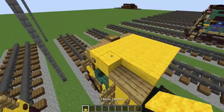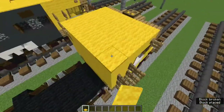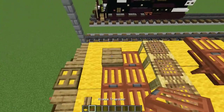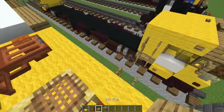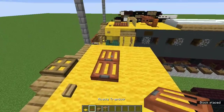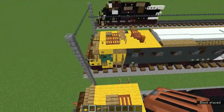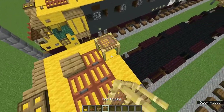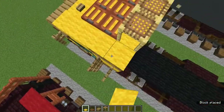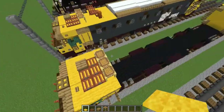Go to the back - there are no details up here on the back so fill this entire part with yellow carpet. On the front there's a lot of detail. Grab the acacia trapdoor, oak slab, and scaffolding. Place one oak slab right there, add acacia trapdoors like that, then add three scaffolding right behind. Once done, place yellow carpet everywhere else.